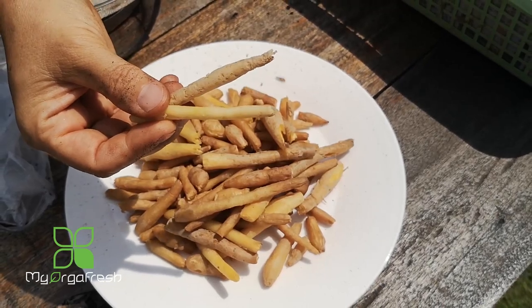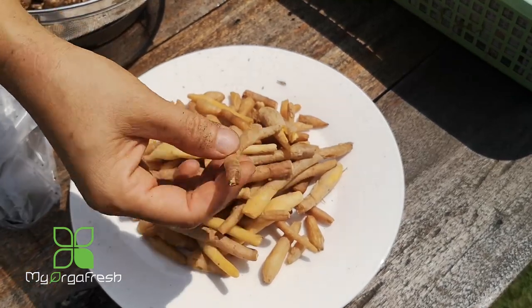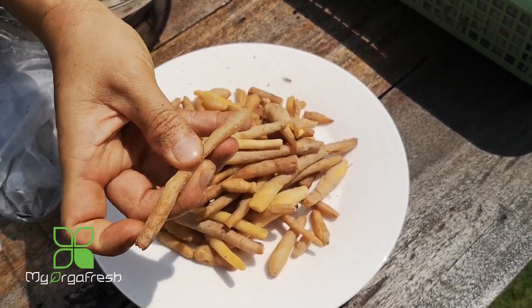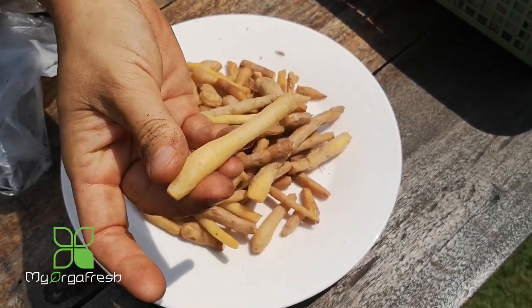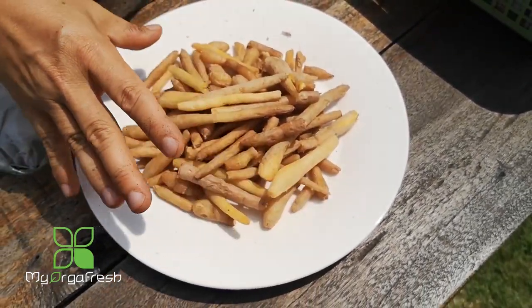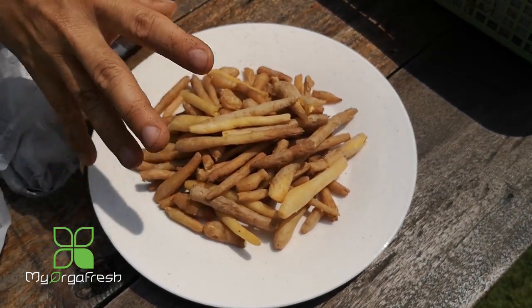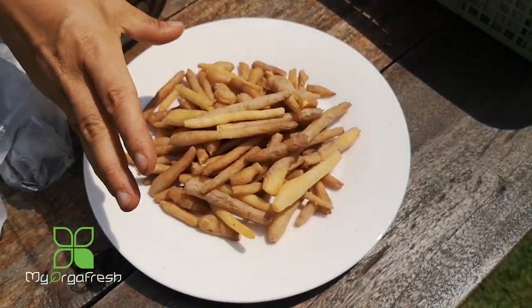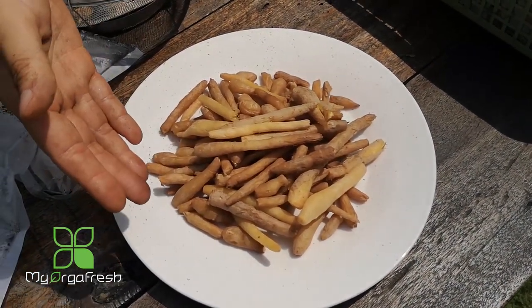The reason for washing is that diseases can come with the soil and cause damage. If you don't wash it nicely, it can cause problems. You wash it, dry it, then trim it very nicely — this part is then ready to use, ready for packaging and sending to customers.